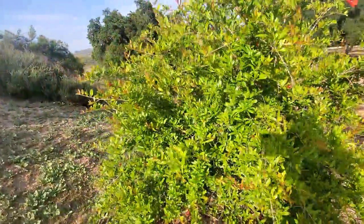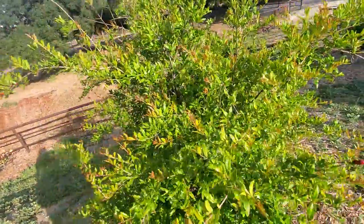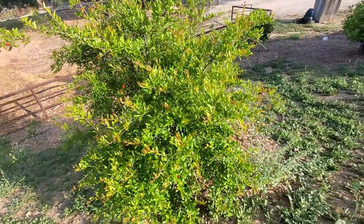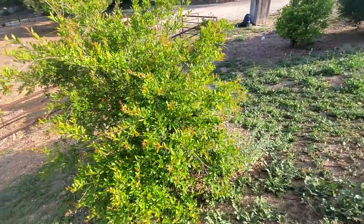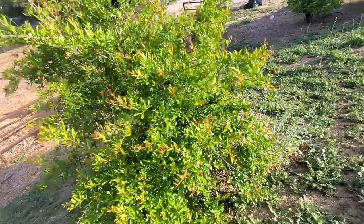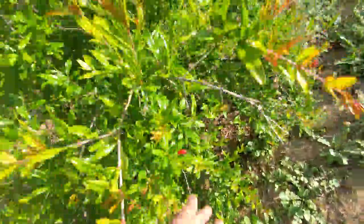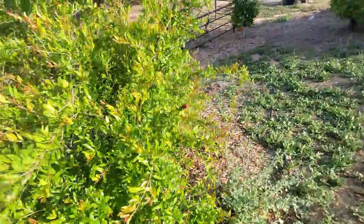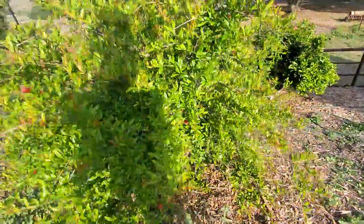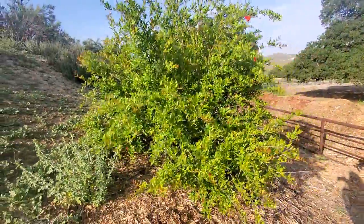But first I just want to walk around here so you guys can see it. This plant can get fairly large if you allow it to. I have a lot of space here on the hillside and I'm going to allow it to grow as big as it wants to, because I want to get as much fruit as it can possibly give me — to juice it, share it with my family and friends, and so we can all enjoy it. Every single family member in my family loves pomegranates.